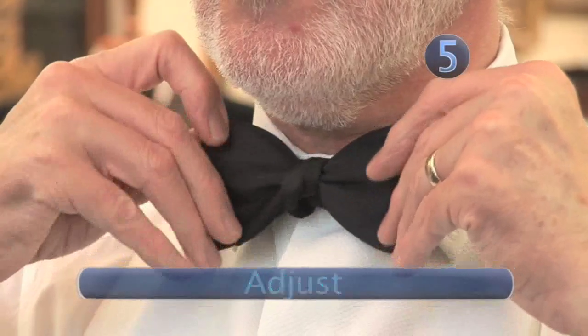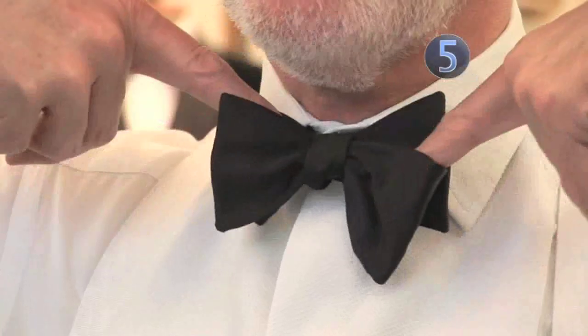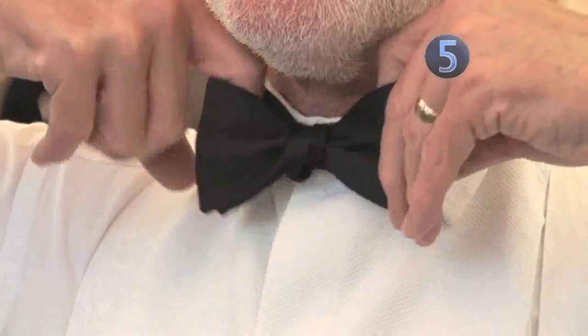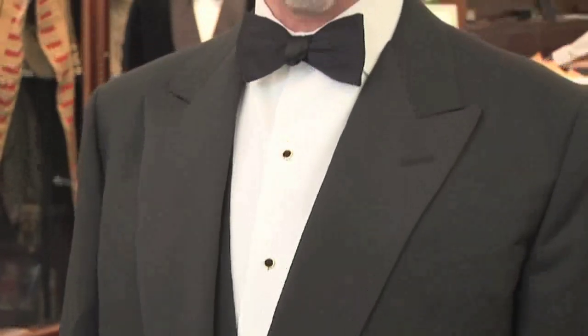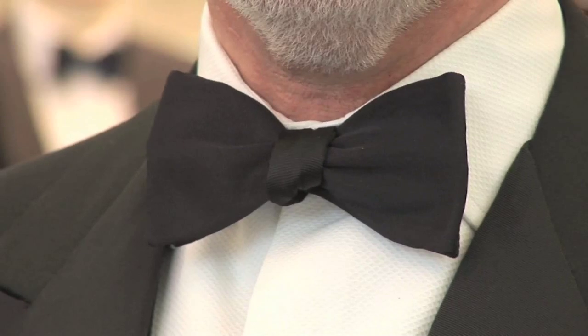Step 5: Adjust. Tweak the bow to achieve the desired shape. Insert your index fingers into the loop of the tie and pull outwards — this will smooth out the creases and tighten the knot. The tie should be quite high on the collar, completely covering the collar button. It should be an even shape and the underside should sit flush with the ends of the front bow.